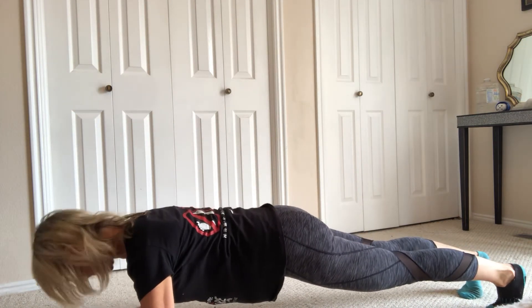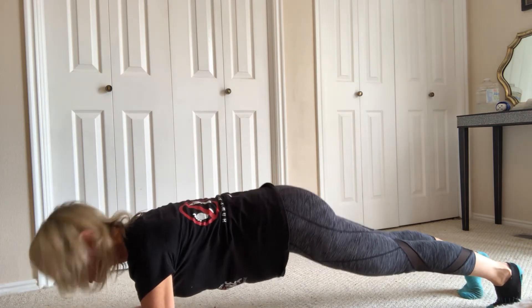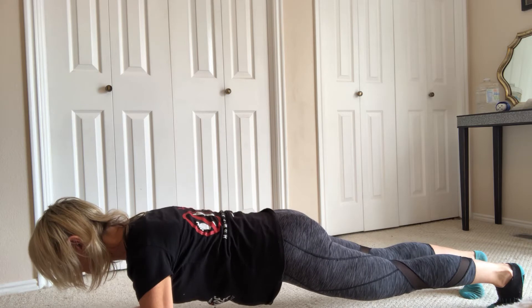Holding plank, you want to make sure that your neck is long. You're not going to lift your chin up. You don't want to engage your neck — you want to press your neck long. You want to pull your belly in. You don't want to arch the back. You want to squeeze the glutes and you want to breathe.